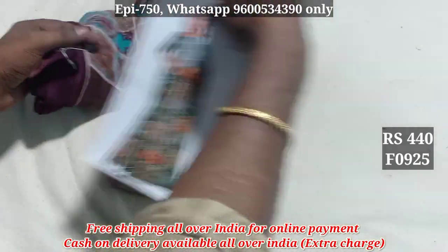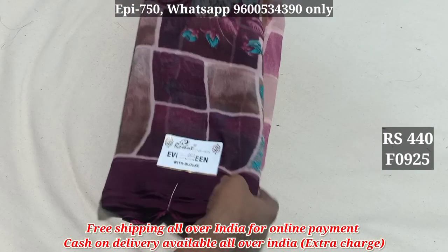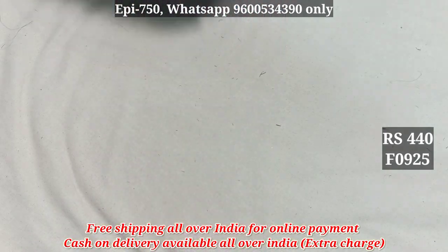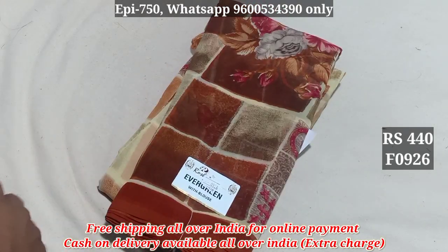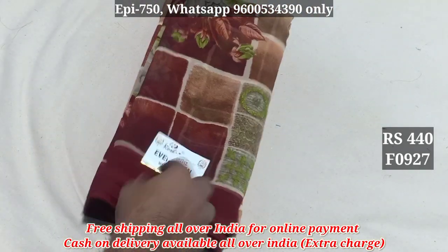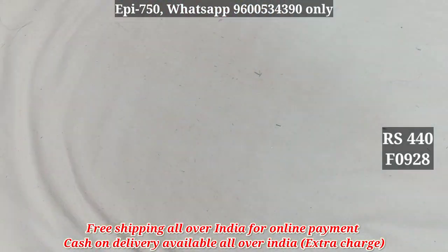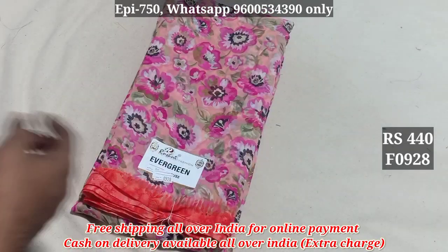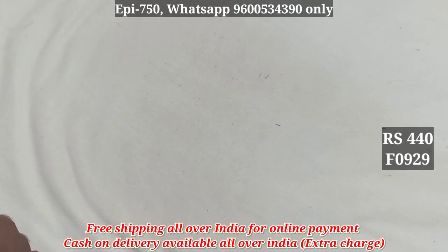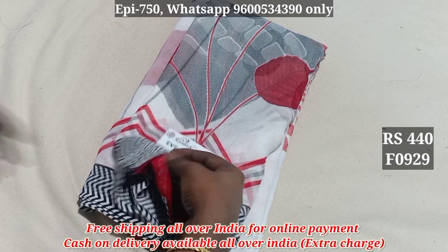925 — the contrast color blouse. 925. 926. 927. 928. 929 — the contrast blouse.